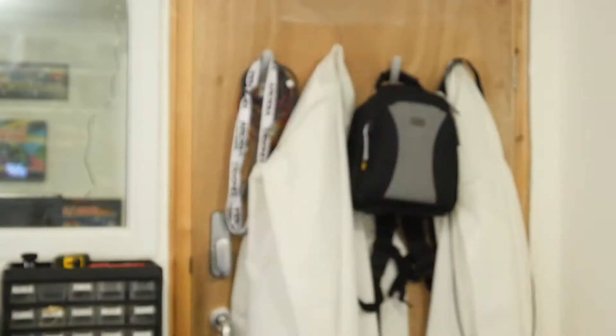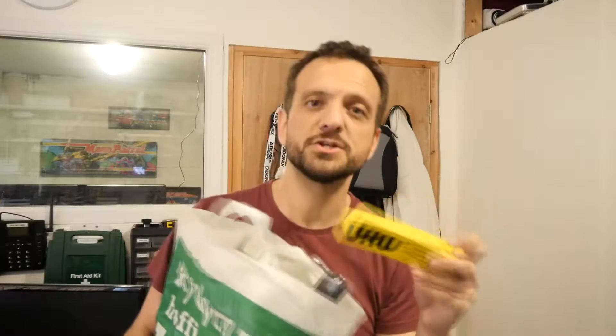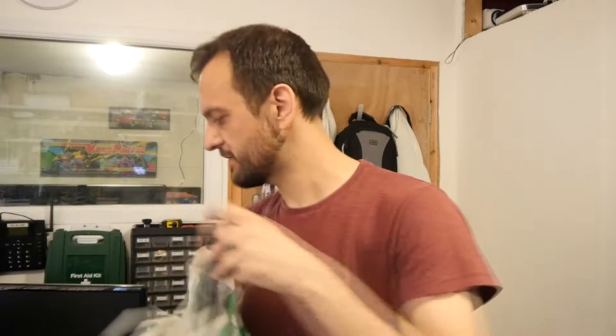Let me introduce you to my sack of stuff. Here it is! This is a whopping great big sack, and I'll show you why — because I bought a load of adhesive. It's almost an adhesive special. Let me show you the one non-adhesive thing first, because that's going to be more interesting in one of my later videos.